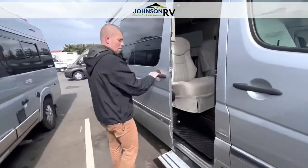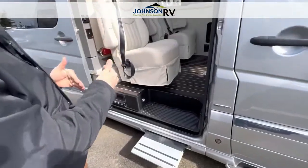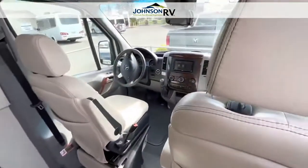I'm going to open up the passenger door here — nice large entryway. As you can see, those captain's chairs I was telling you about. These seats do spin around so four people can sit and have a comfortable dinner.